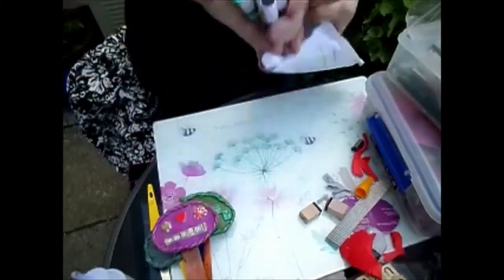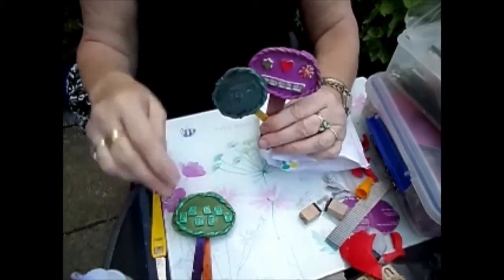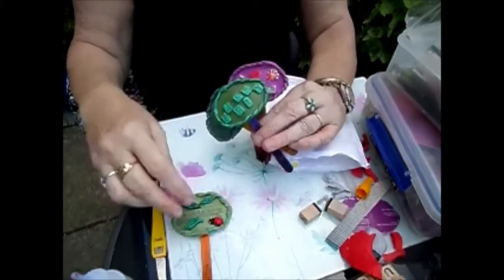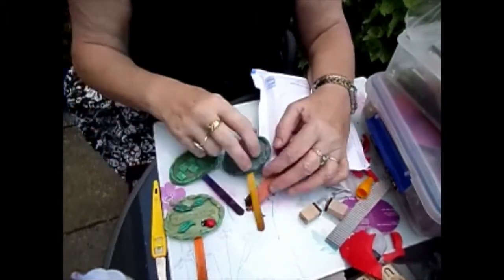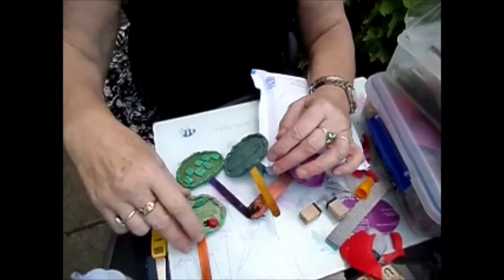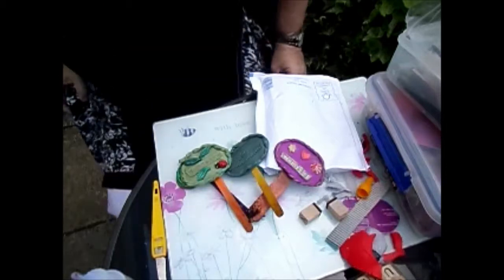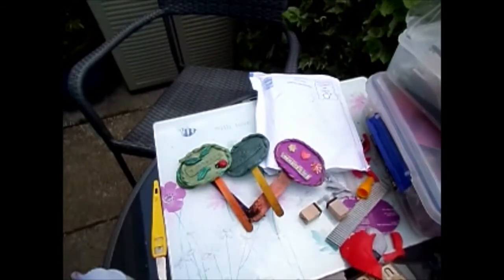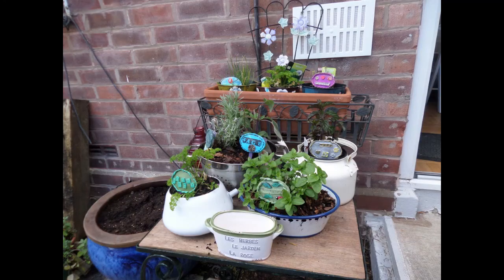So that's how I do my little herb plaques. I hope you enjoyed that and I hope it inspires you to do some for your garden. Thank you for watching, ladies — I'll speak to you soon.